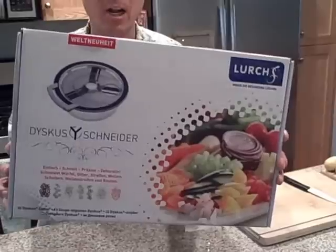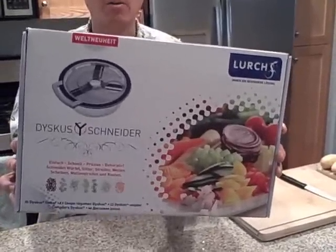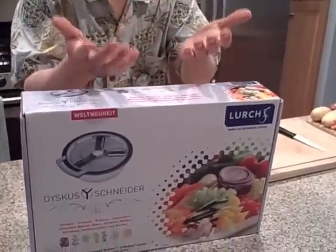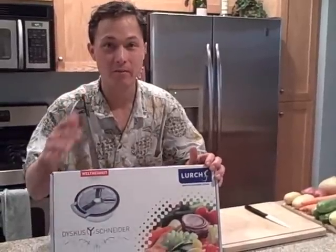To sum it up in a couple of words, this is basically a spiral mandolin slicer that's safe. We all know the mandolin slicers that have the exposed blades and how many times have you cut your fingers on a mandolin slicer. This mandolin slicer, if used properly, you'll never cut your fingers — guaranteed.